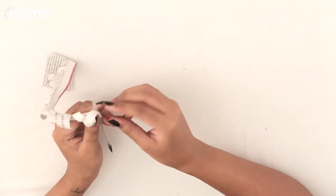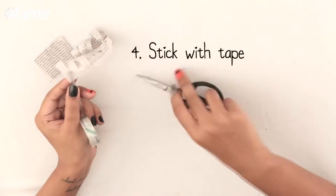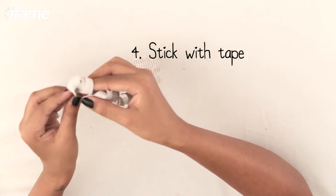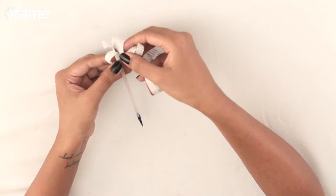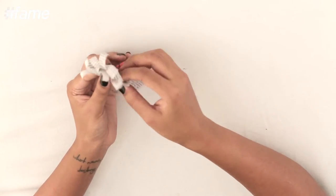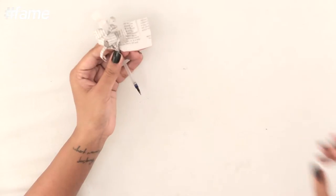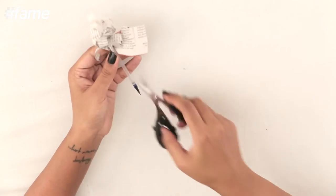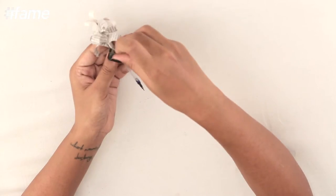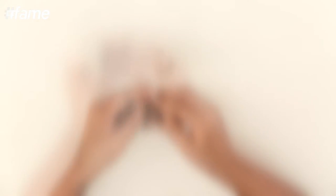What I'll do now is start pasting it here — I'll use a sellotape. Next, start wrapping this around to make it look like a flower. I'll cut the extra out and secure it again with a sellotape. Now my flower is ready.